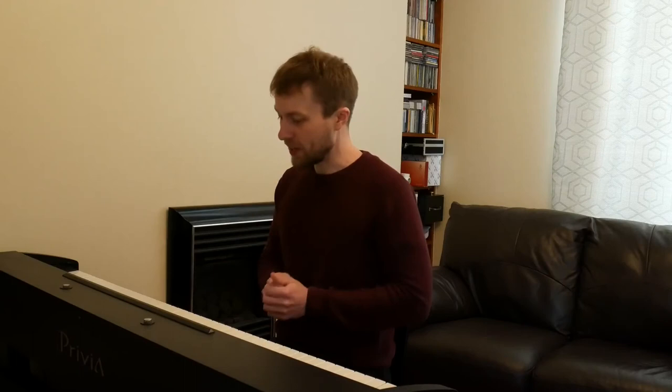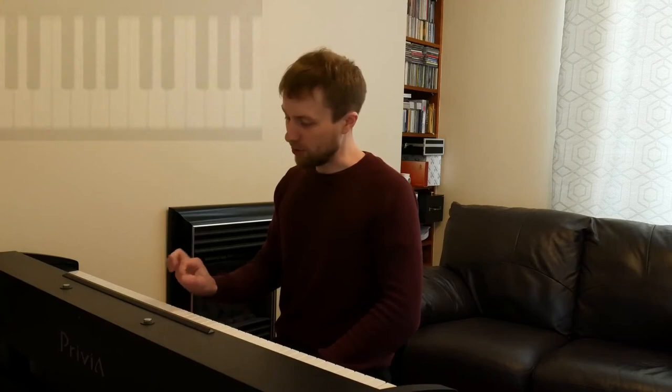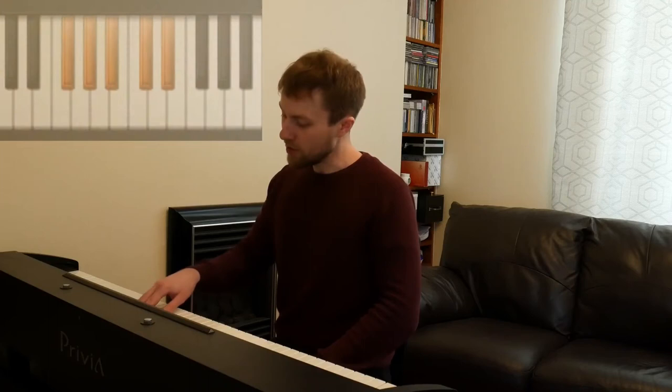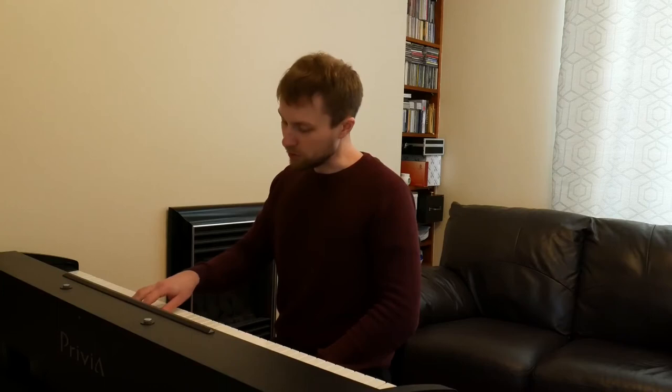What we're going to do is take your right hand and place the thumb on the leftmost note of this group of three black notes. Then take the index finger and put it on the middle note, the middle finger on the rightmost note, the ring finger on the leftmost note of the group of two, and the pinky finger on the rightmost note of the group of two. So I'm placing my hand on these five notes.